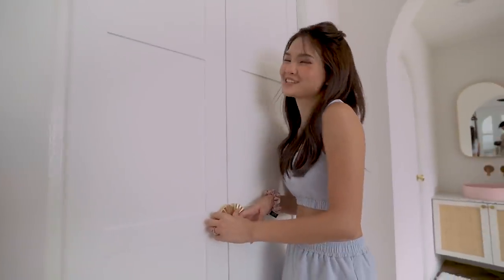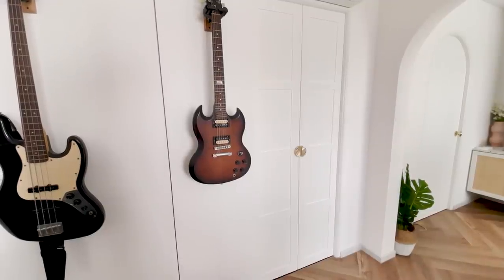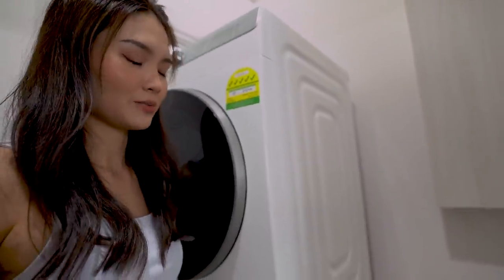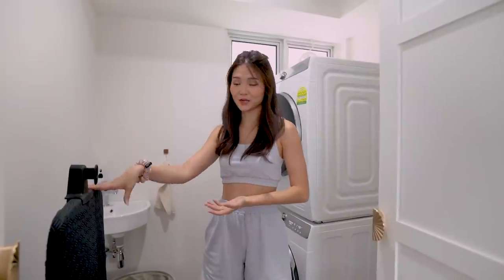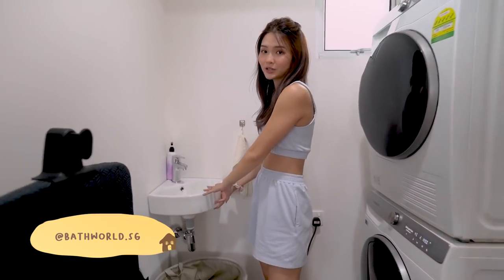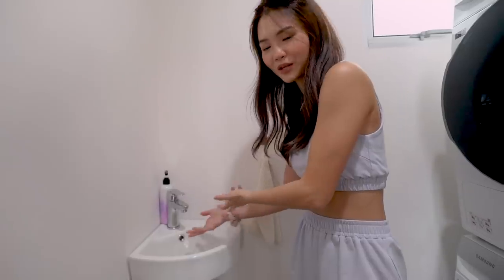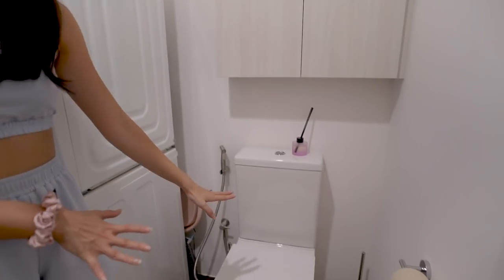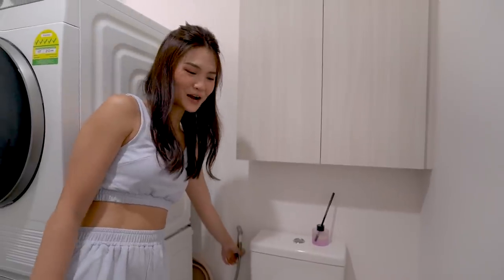Behind this door is actually quite a mess because this is actually a laundry area. This toilet is meant to be a little bit on the messy side — we wanted to contain all the functional but slightly not-so-aesthetic things into one bathroom. We have our steam iron here, our laundry here, and a mini sink. We actually got a corner sink from Bathworld — I really love how small it is, it really saves space. And this is the toilet bowl — a very clean functional toilet bowl from Bathworld. We have the bidet from Bathworld as well. This toilet paper holder is also from Bathworld.